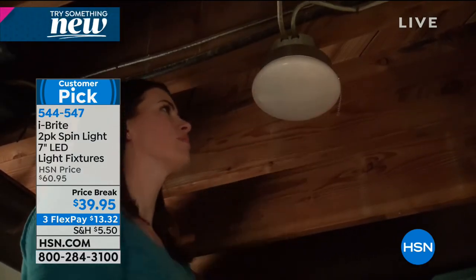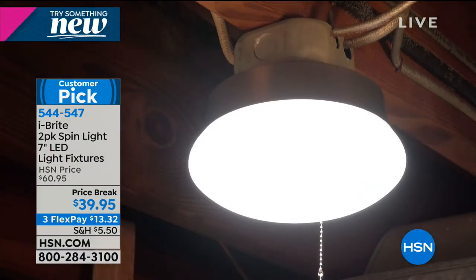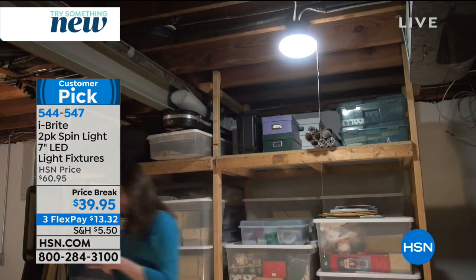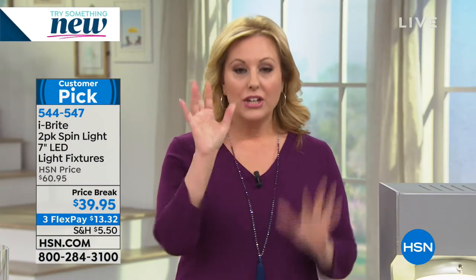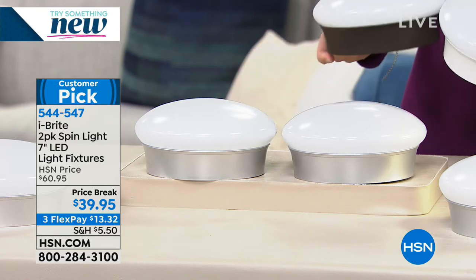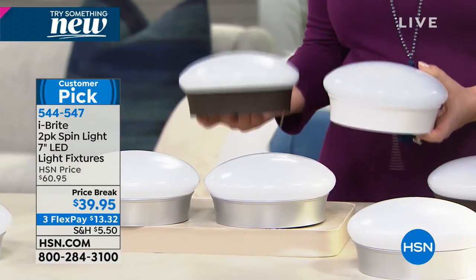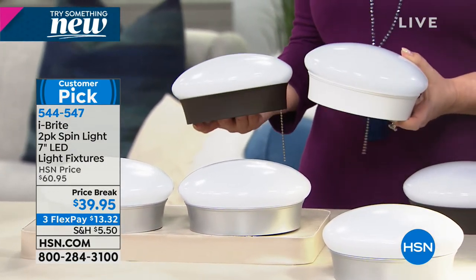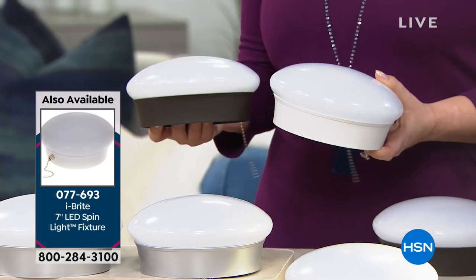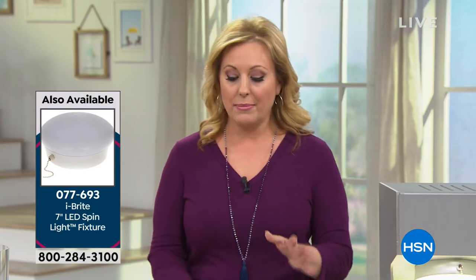You never have to change the light bulb again. I don't know what the average time a homeowner owns a house, but this is way more than that — you will move before you need to change it. It's longer than a 30-year mortgage. At $13.32 — remember you're getting two of them. We do have singles available in white or bronze: one is $24.95, item number 077-693, if you just want to get one.